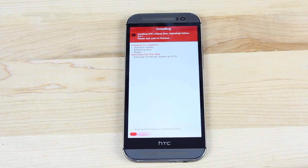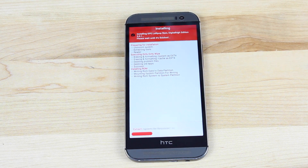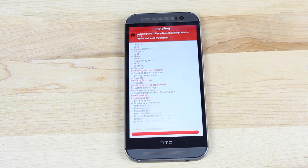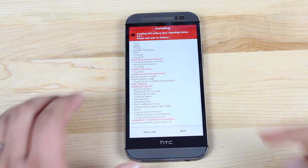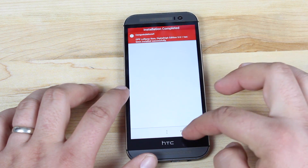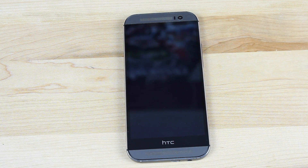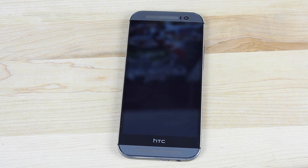Then you'll go ahead and install the ROM so it can begin doing its thing. When everything's finished, select next and click finish to reboot the device. Once everything boots up, you'll have a clean install of the Google Play Edition ROM.